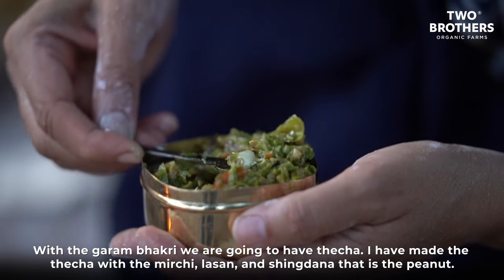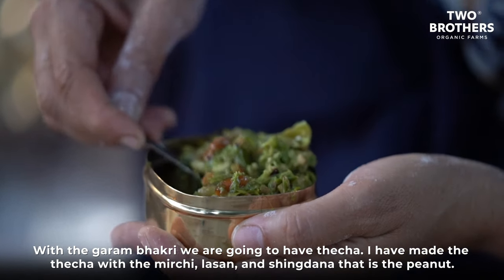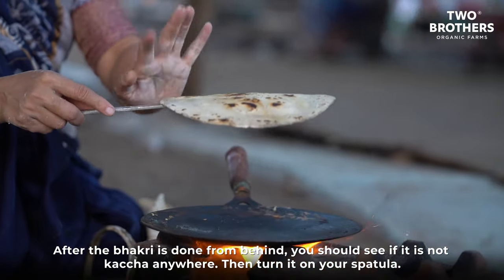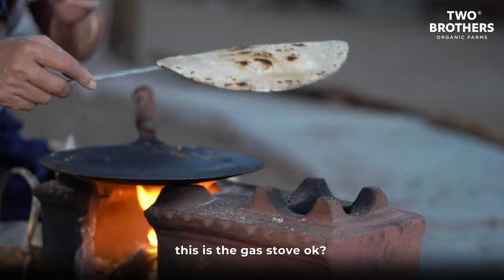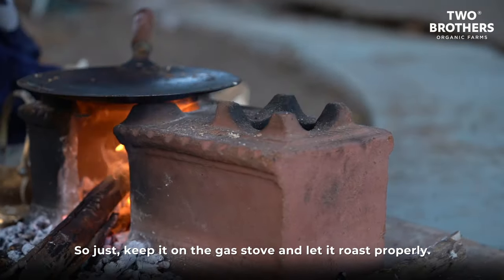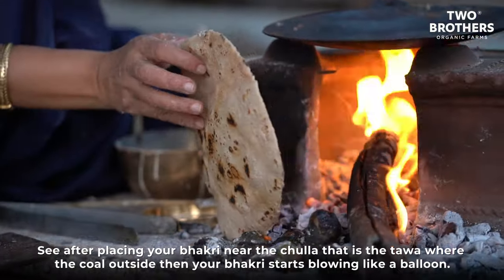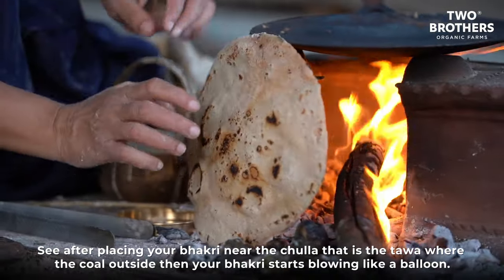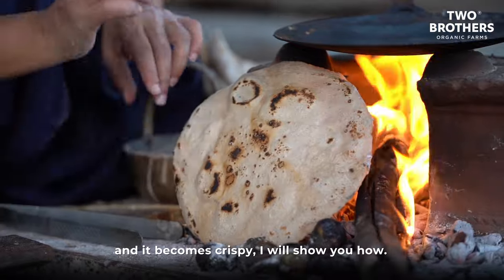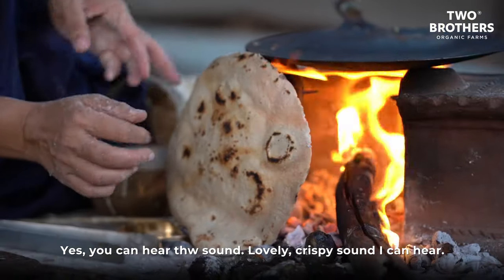With the garam bhakri we're going to have thecha — I've made it with mirchi, lasan, and a little shingda (peanuts). After the bhakri is done on one side, check that it's not kaccha anywhere, then turn it onto the spatula and place it on the gas stove to roast properly. When you place the bhakri near the coal, it starts blowing up like a balloon and becomes crispy.